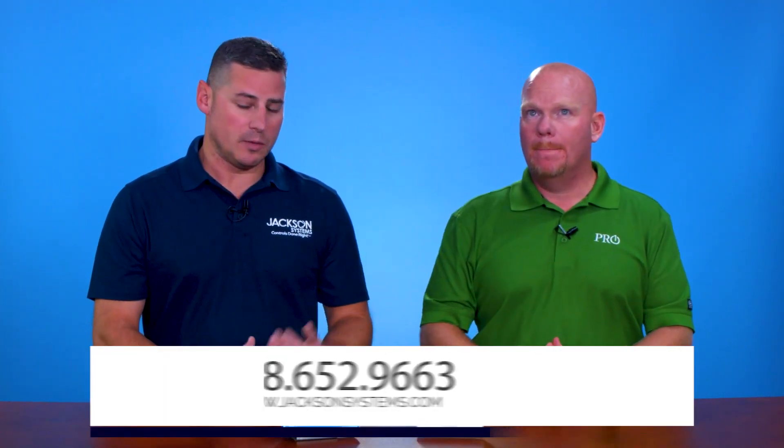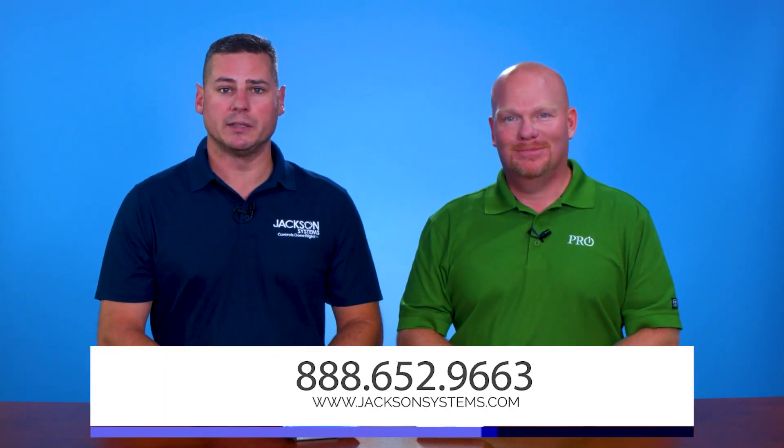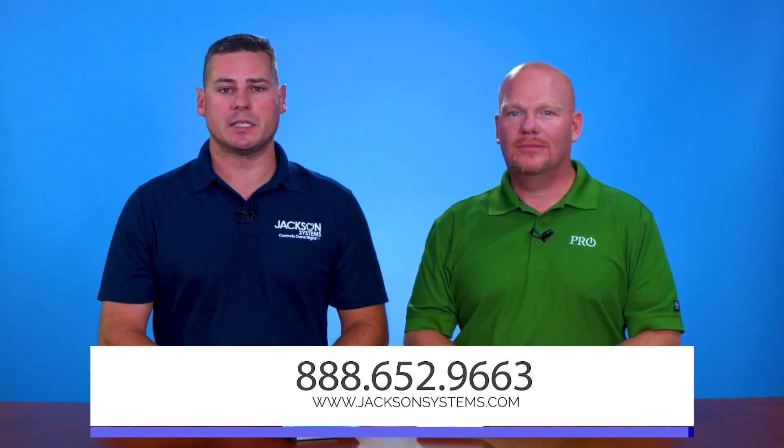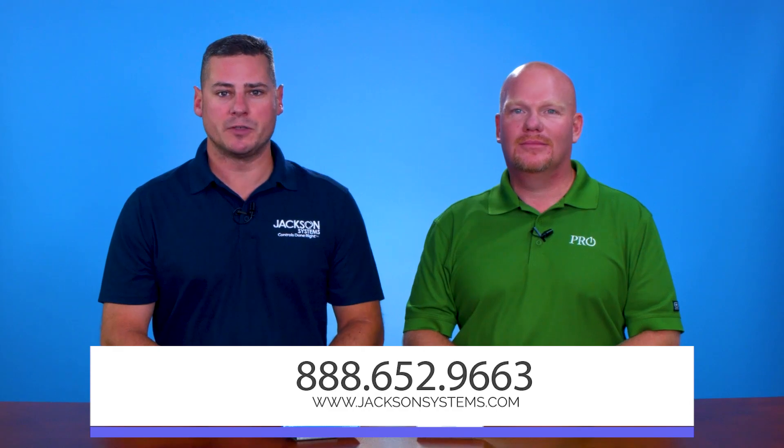Well, it's obviously a nice thermostat. If you're interested in learning more, please go to jacksonsystems.com or feel free to call 1-888-652-9663. Thanks for joining us.